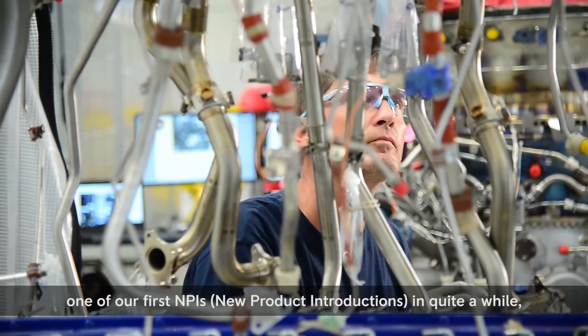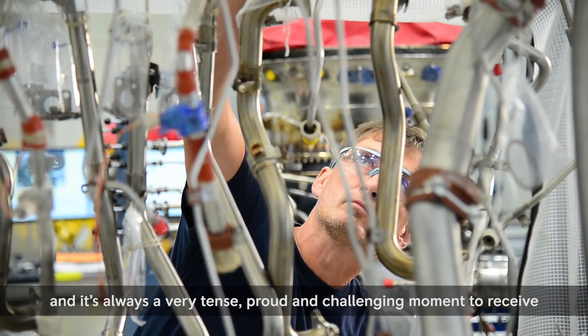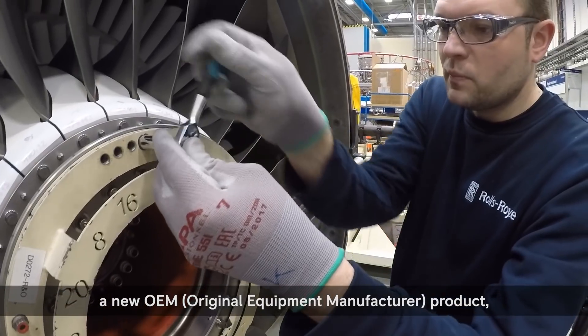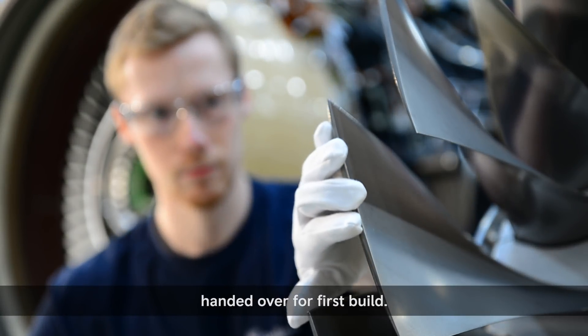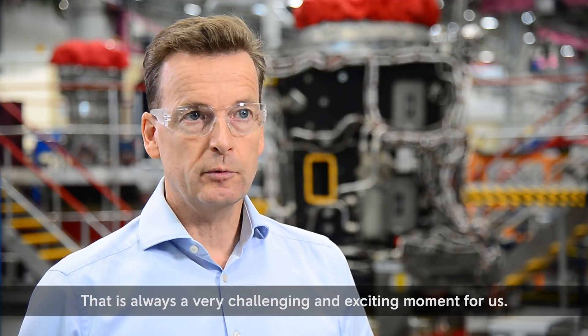The Pearl program has been one of our first NPIs in quite a while, and it's always a very tense, proud, challenging moment to receive a new OEM product after approval from the experimental team, handed over for first build. That is always a very challenging and exciting moment for us.